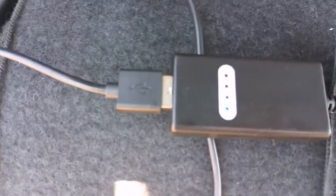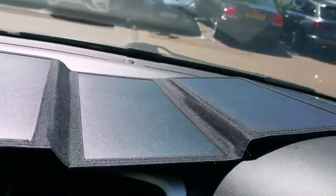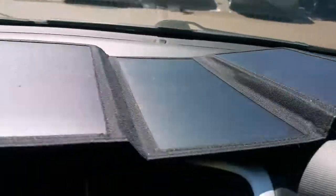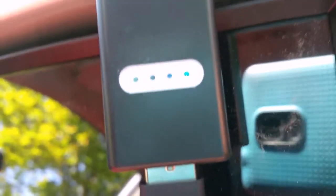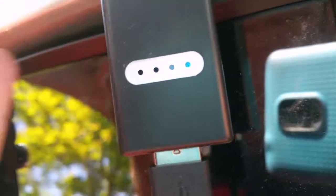Okay, one blue light, two blue lights. Check it out — all four panels in the Sun on the dashboard of my car. Got it plugged into my phone at the moment. You can see there's one blue light on there.